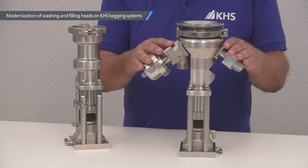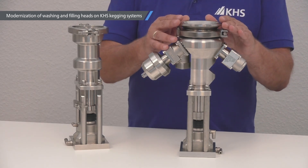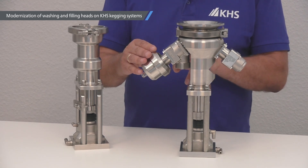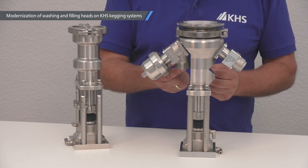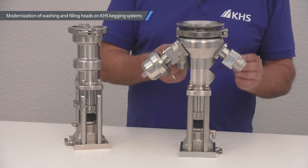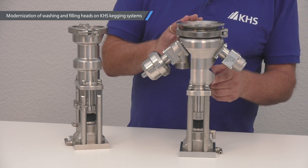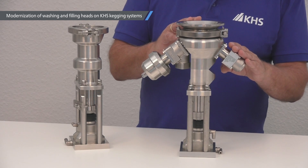Here is the filling head FK11. On the top we have the format part — this is the filling valve, or the product valve. Here is the product supply. On this side we have the media supply and the return gas, and also the media vent and the return flow.